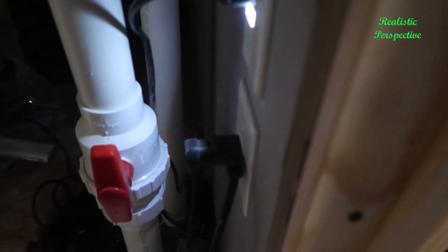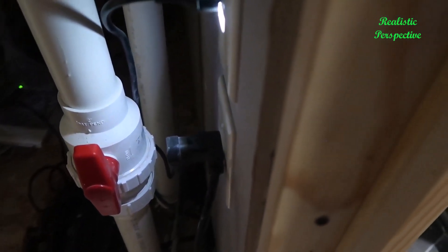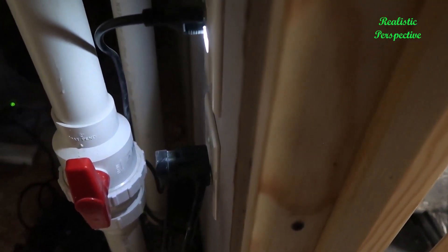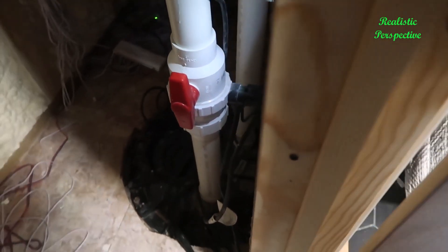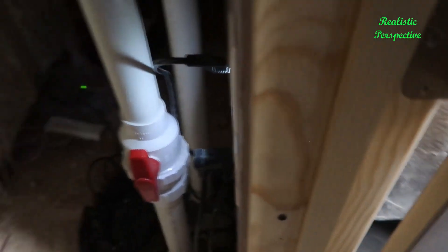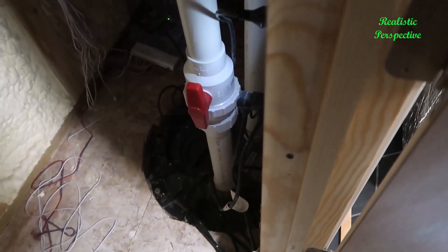There is a dual plug system, so this essentially works where the pump has to be plugged in in order for this to work. One thing I recommend possibly looking into would be a supplementary alarm, so that if there's ever a problem it won't give you any issues. We did end up putting in an arc fault breaker that's specifically tied just to this system, so nothing else is running power on this and we won't run into other problems.